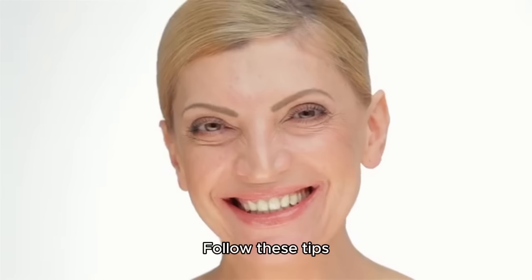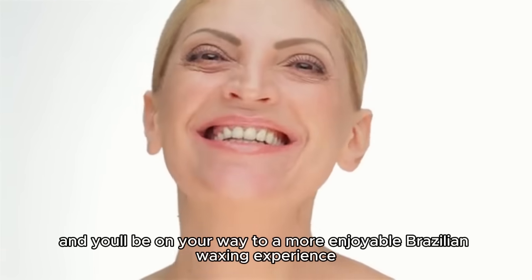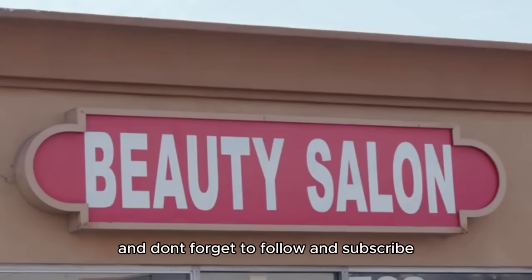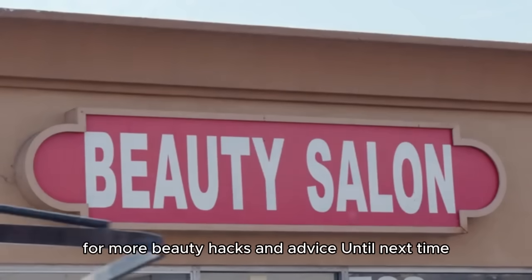There you have it, ladies! Follow these tips and you'll be on your way to a more enjoyable Brazilian waxing experience. Thanks for tuning in, and don't forget to follow and subscribe for more beauty hacks and advice. Until next time!